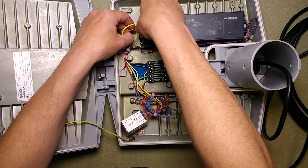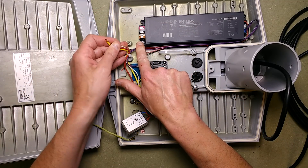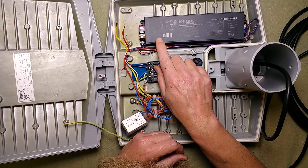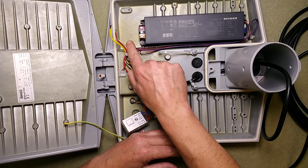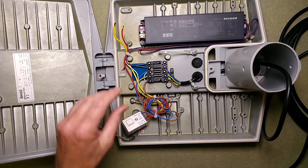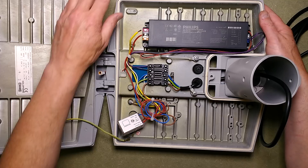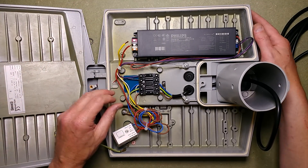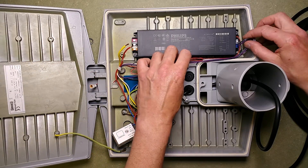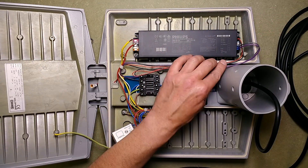Let's whip all these wires out — these are just press-to-release connectors. Now the orange is a special function: if you bridge this orange to neutral, you can enable certain functions. The driver is, as is common in street lighting, a Philips Zitanium driver. Philips dominates the market in this area now, which may be a good thing because their stuff is relatively reliable.